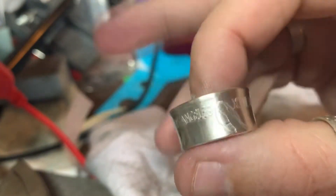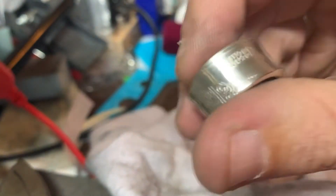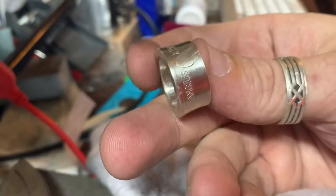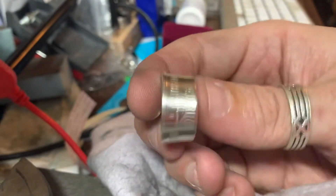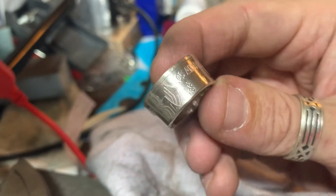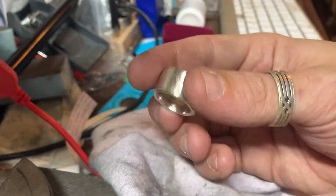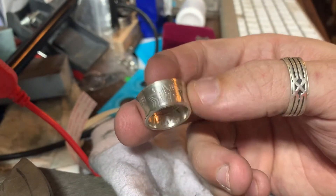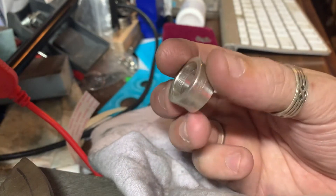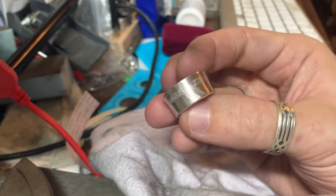Maybe a real close-up — look at this. I'm like shaking, if you can't tell. I am so excited that this came out as good as it did. It's really something. And you still got the date on there, the 1983. It's a really cool ring. I'm gonna be sad to let it go, but I definitely think the person who gets this is going to appreciate the work that went into it, because it is nice.